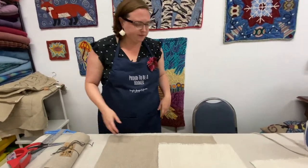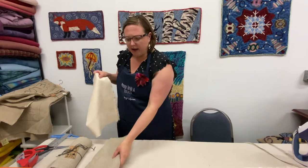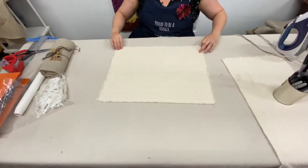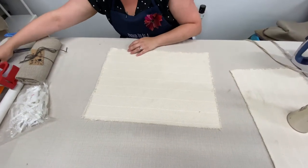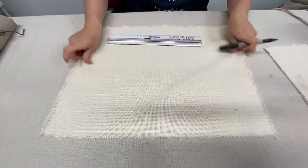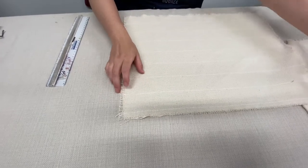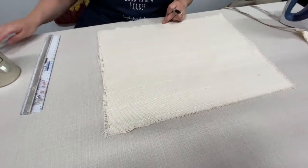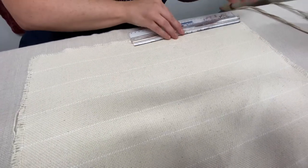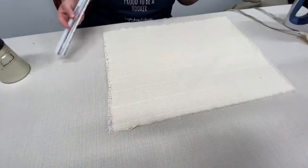So how do you actually do it? I'm going to work on this rectangular piece of monk's cloth. For this you need your foundation cloth, a ruler if you're making a rectangular pattern, and a nice sharp Sharpie. The nice thing about monk's cloth is it often has these white thread lines to help you see the grain of the fabric. I have this piece that measures roughly 15 by 20 inches or so.